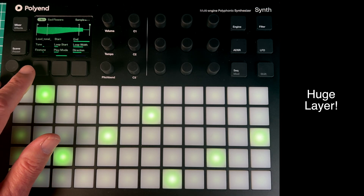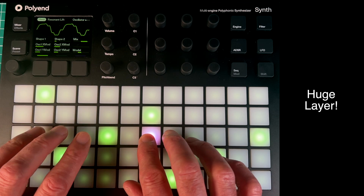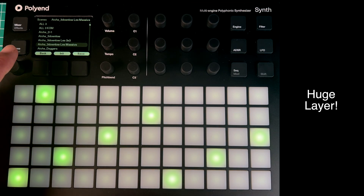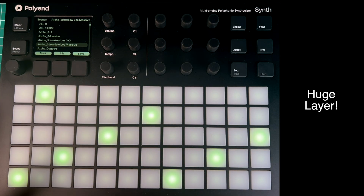Here's a patch I made using one PHZ sound and two DWAs. I've called it Les Massive — it's based on one of Asher's patches — and it is just a giant patch.